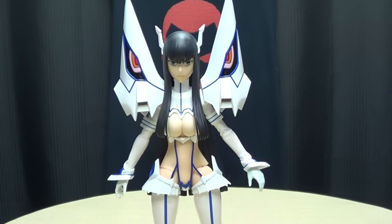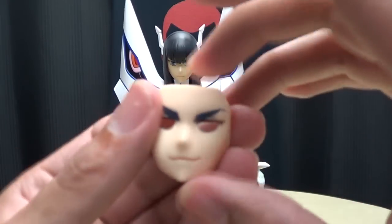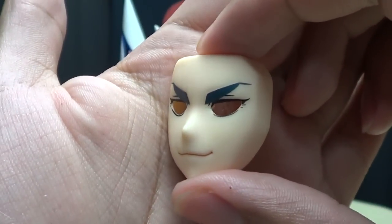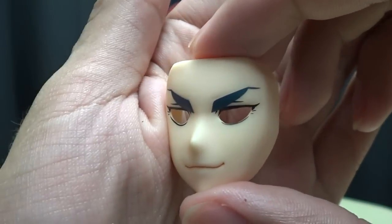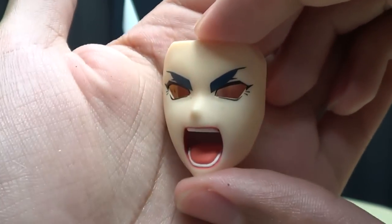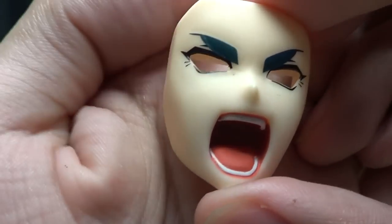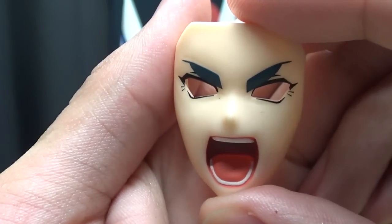We'll get into her holding all these weapons in a little bit, but we have more accessories to show off. She does come with alternate faces — right now she has her serious face. She also comes with a smirking face, so she can be slightly amused Satsuki, amused because you think you can actually beat her. And she also has an angry Satsuki face, so she can yell down at those pigs in human clothing! I love the way that's done — the mouth is nicely detailed, very anime looking. The paintwork is just wonderful.